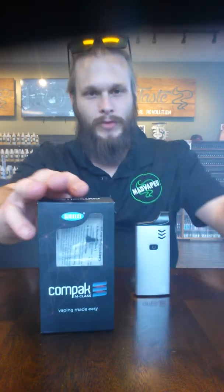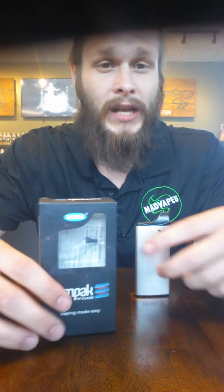Good afternoon, y'all. It's Joe here at Statesville Mad Vapes. I'm going to do a quick review today of the Segelli Compact we just got in. It's the first really small Segelli I've seen — it's actually pretty neat.